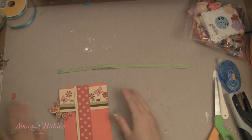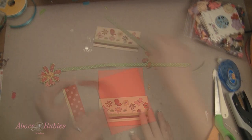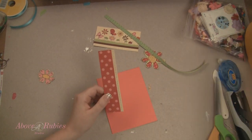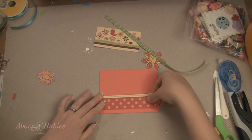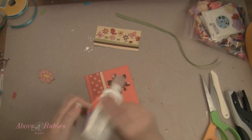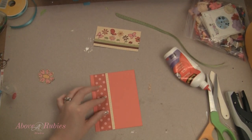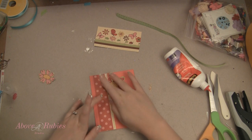I also have some green pattern ribbon here I picked up at Michael's in their dollar bins — always a plus. I'm going to start by gluing with the ATG gun down this little piece here. Since it opens here, I'm going to make sure I line it up real good at the top and then trim off anything that hangs over. I'm going to use some Scotch adhesive. I want this to kind of go underneath a little bit, so I'm just going to let that stick like so.